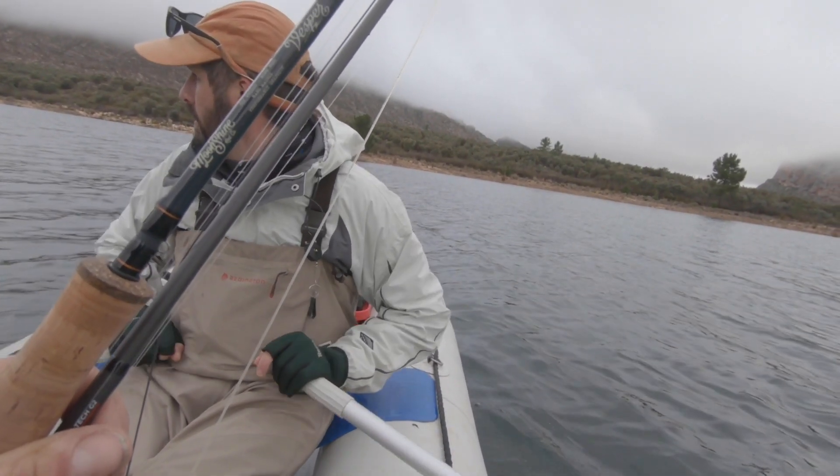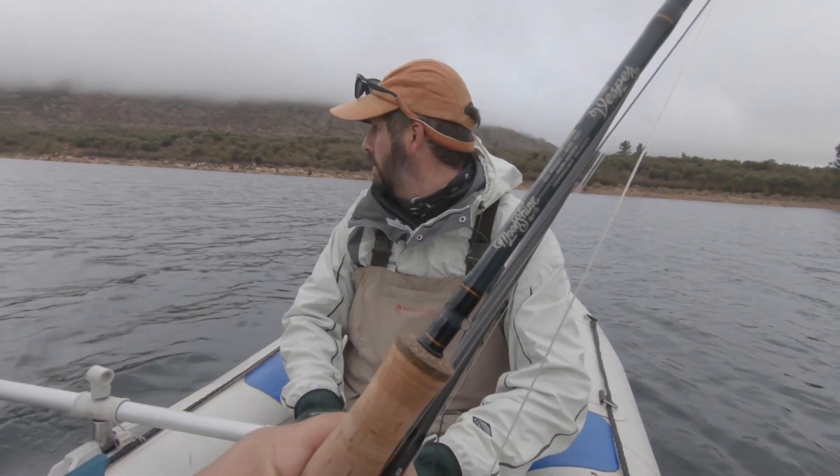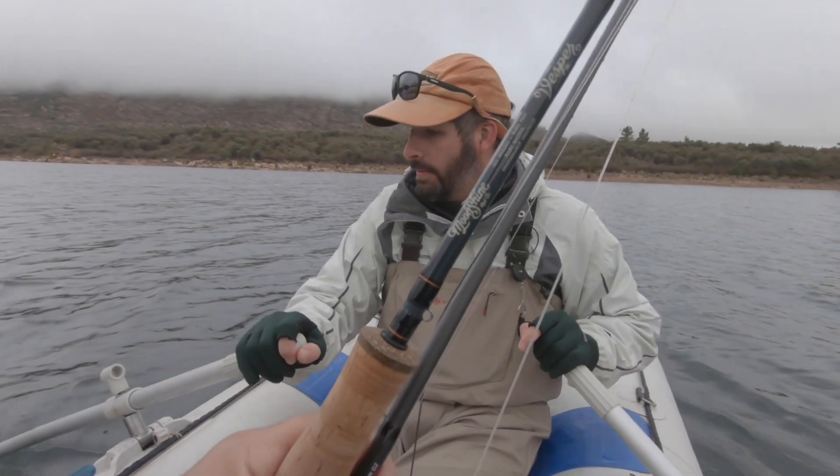Right before we dive into the full review, I must mention that Moonshine sent me this rod specifically for the Stillwater series, and I thought I'd take this time after fishing it for a couple of weeks to share my thoughts, so that if any of you would consider buying this rod you have some sort of reference. It's important to understand how and where a rod was tested — in my opinion there's a lot more to test on a rod than only casting it in the park. You need to actually fish it for a couple of weeks to give a thorough review.